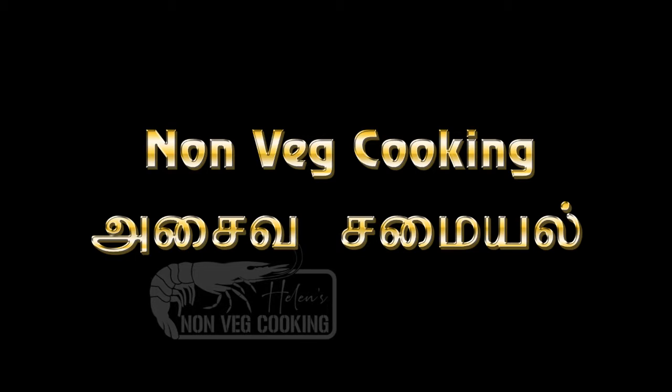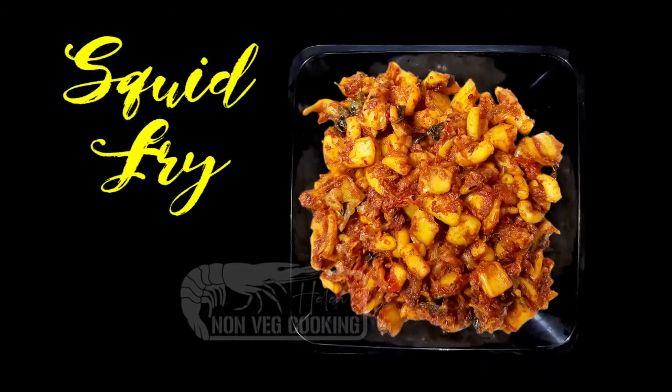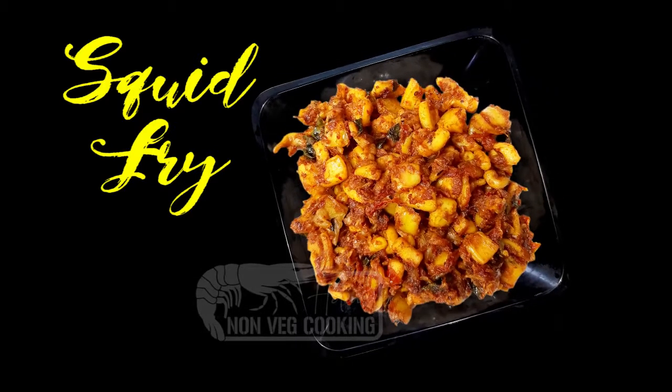In this video, I will make squid masala.